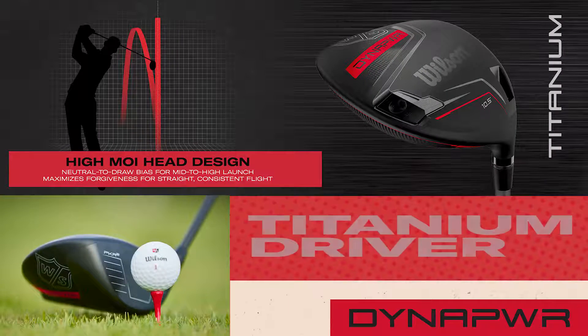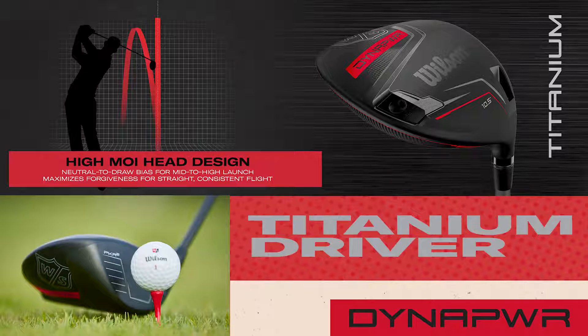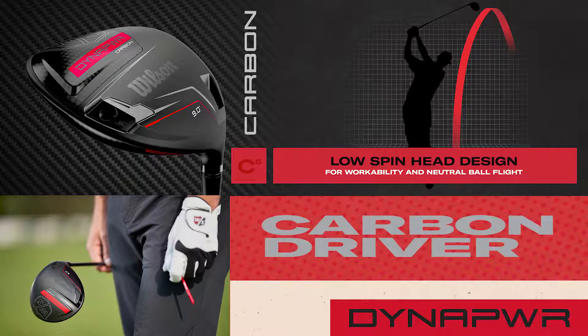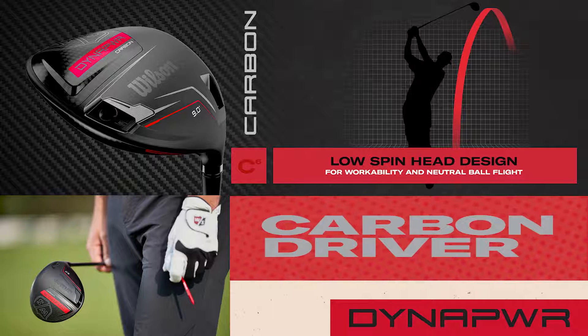There are actually two different drivers in the new Dynapower line. There is the Dynapower Titanium, which is a high MOI head designed for stability, forgiveness, and neutral to draw bias ball flight. This one is the Dynapower Carbon, which is a low spin head designed for workability and a neutral ball flight.